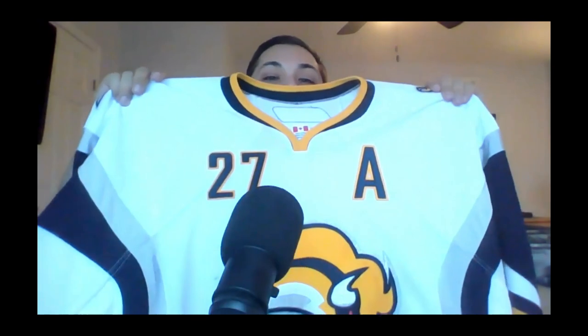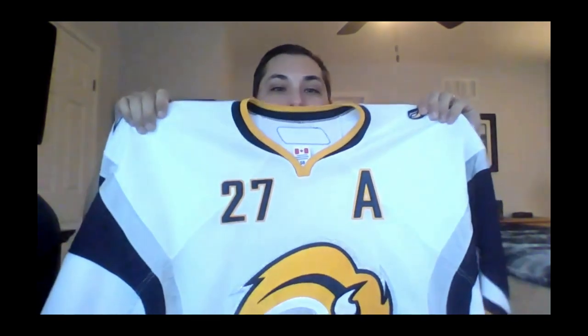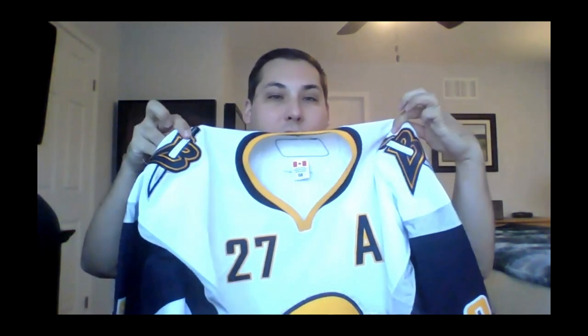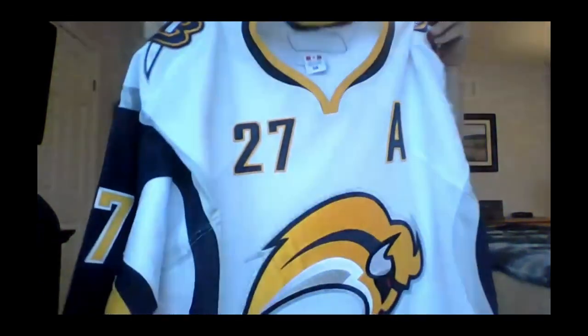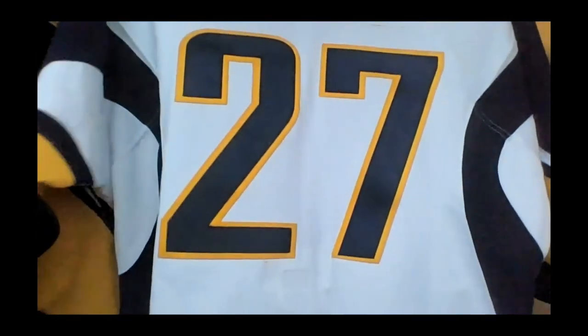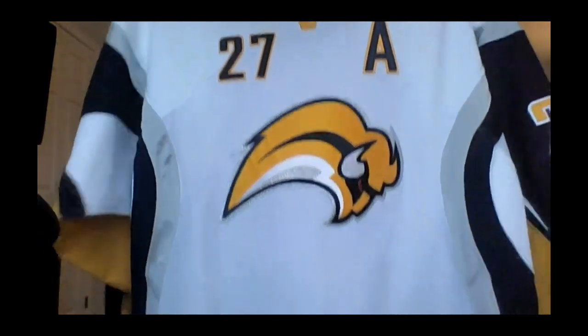Here it is! I'm going to back up and move the mic over here. You can see the A over here — number 27. If you know your '06-'07 Sabres, you know that this is Teppo Numminen's jersey. Look at that. What a beautiful shirt. Shoulder patches looking great — what a gorgeous jersey.